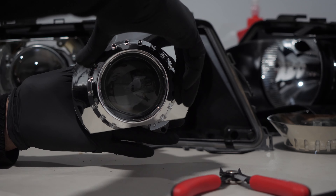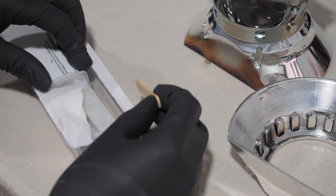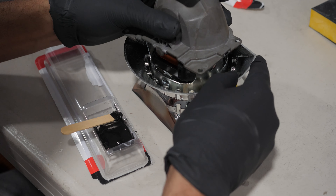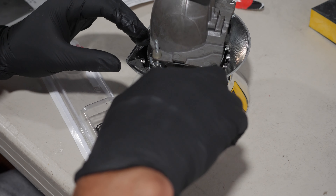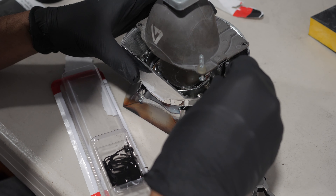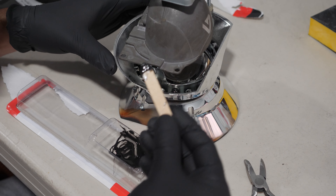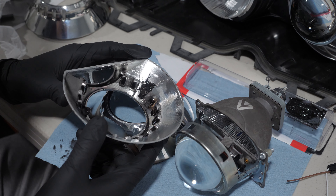With those removed, the projector was now sitting flush. The instructions said to glue the shroud to the projector, but I wanted a more flexible solution. I glued magnets to the inside of the shroud using epoxy, so I could adjust and remove them if needed. About 30 minutes later the epoxy hardened and I was able to remove the projector.